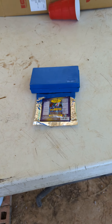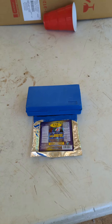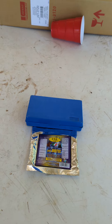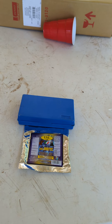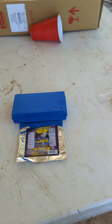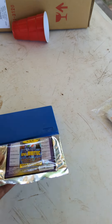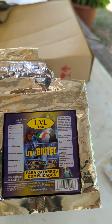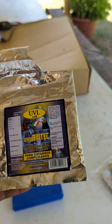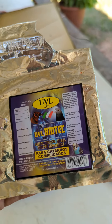Hey, what's up everyone. I just posted this video about a product I've been using called UVL Laboratories. They're pretty good stuff — a company out of Mexico and they seem to be working really well. My previous video was about electrolytes; this particular one is about an antibiotic that's really good for all sorts of respiratory diseases.